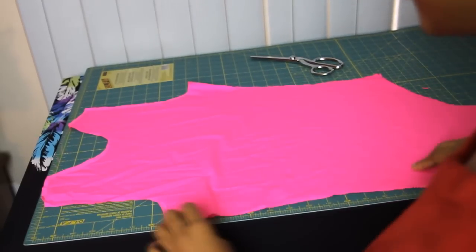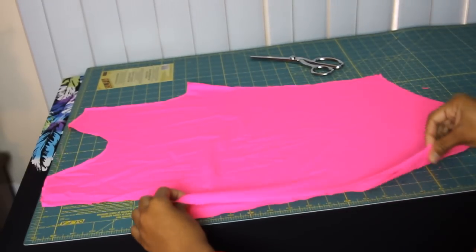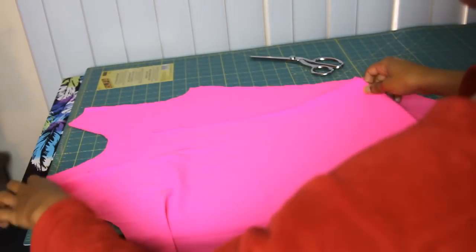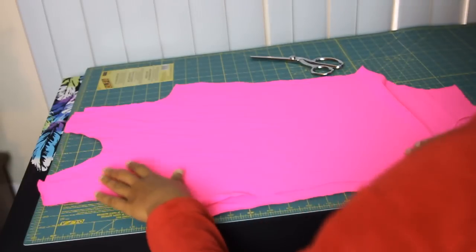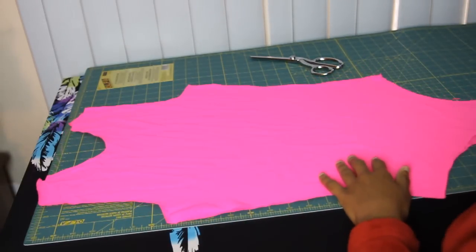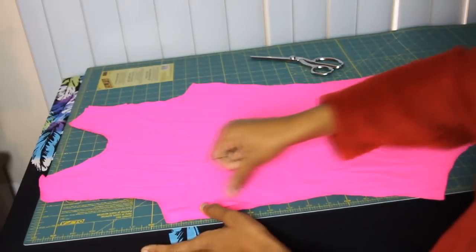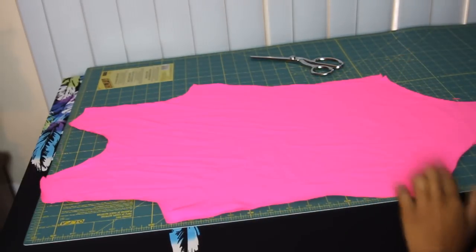So what we want to do now is put right sides together. I'm just going to take my top portion and flip it over and just pin it from the top, the side seams, and the bottom crotch area.